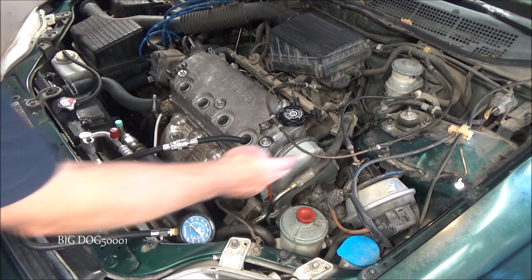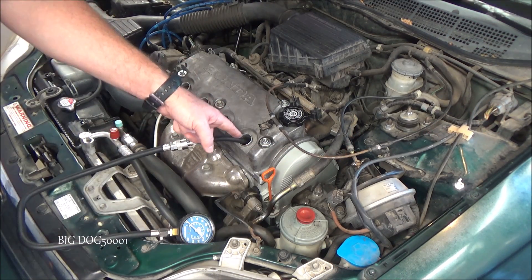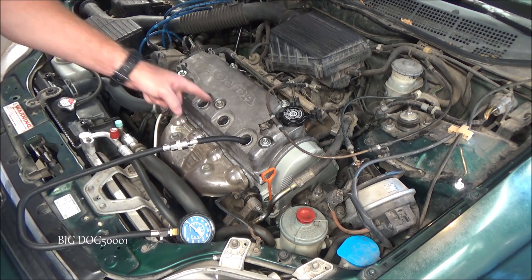On this four-cylinder, this is the front of the engine, so this is going to be number one, then two, three, and four.